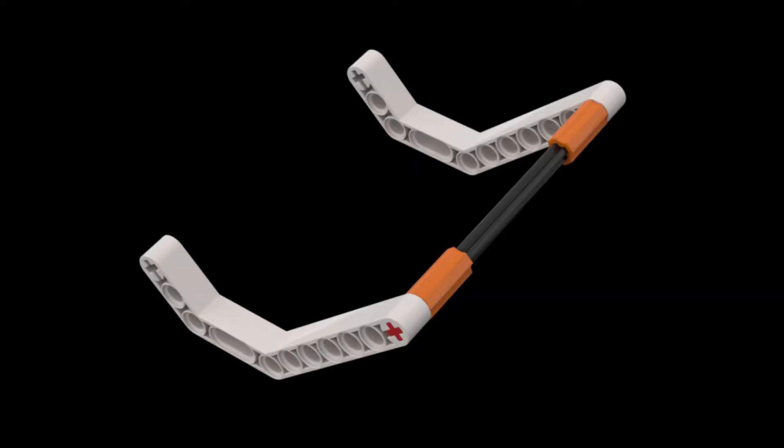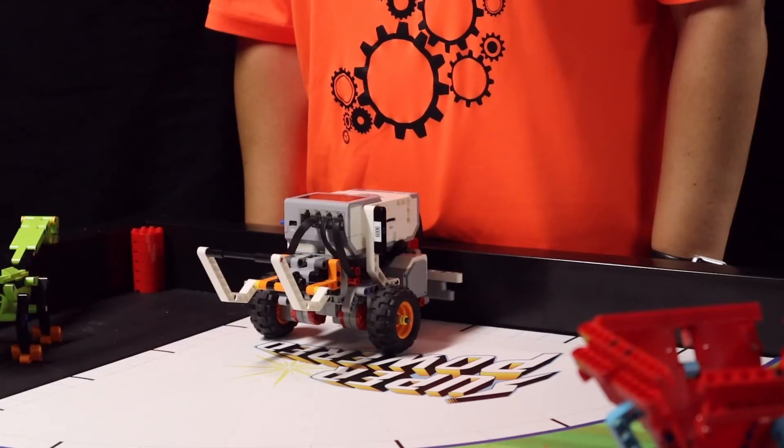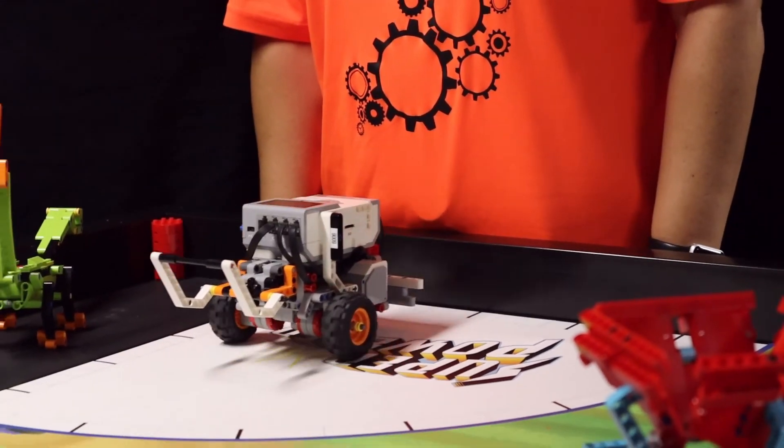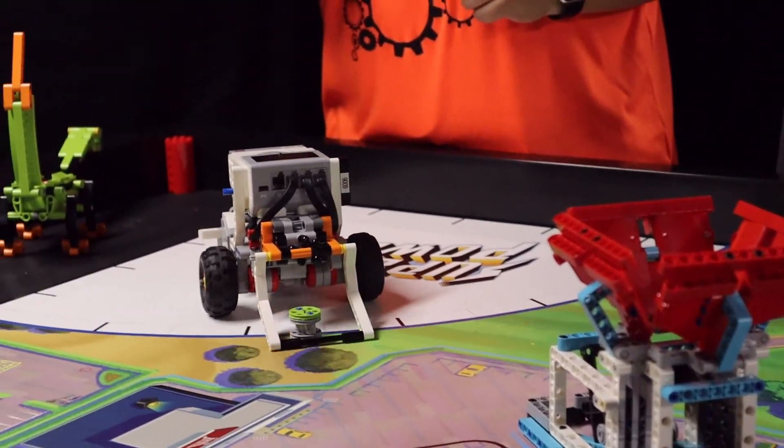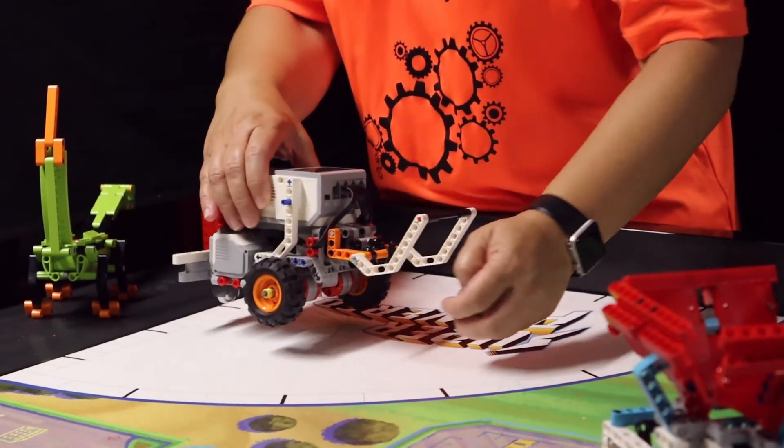All we use for our EV3 solution is the base bar attachment from the instruction booklet. Our EV3 also launches from the right blue launch area. The robot drives straight to the rechargeable battery and places the bar attachment over it in order to pull it back into the launch area.